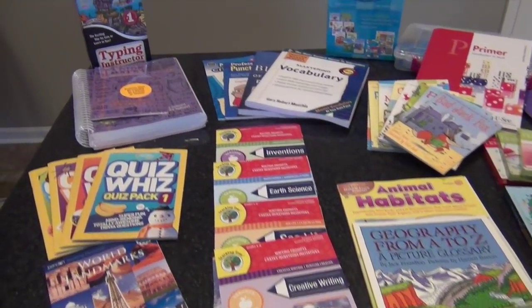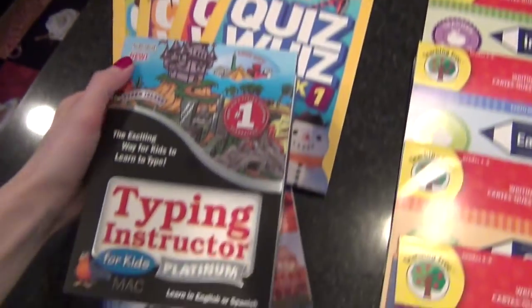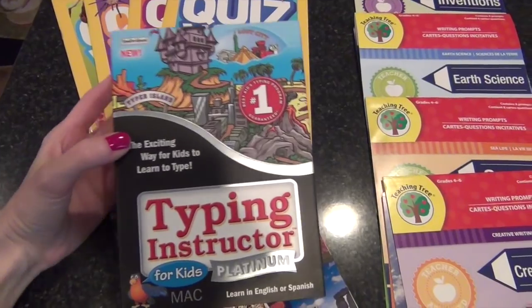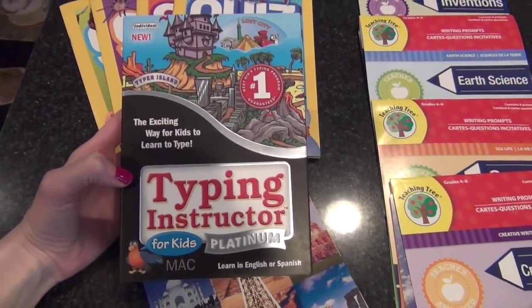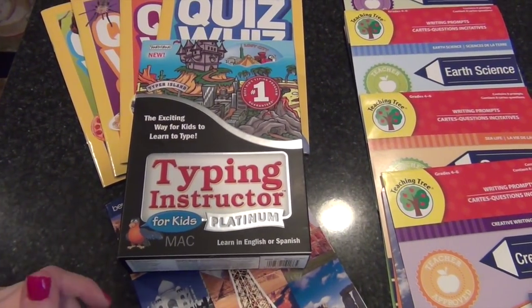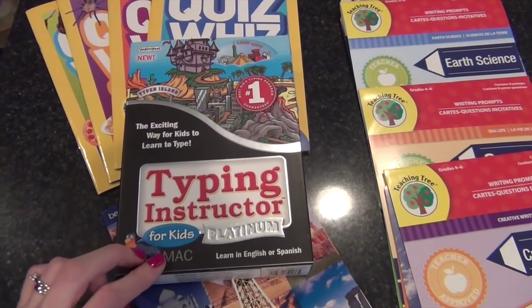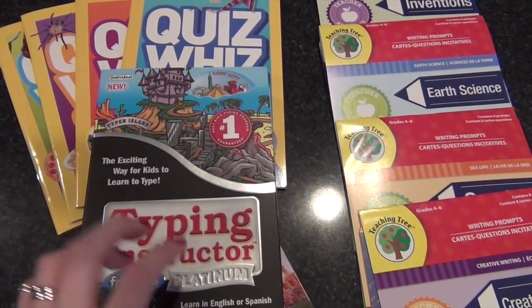Starting on my oldest daughter's side, I got her the Typing Instructor for Kids. We had used this before when we had a Windows computer, but I sold the Mac version, so now that I have a Mac I needed to get the Mac version. She types pretty well but I really wanted her to work on some practice, so she'll be doing this along with typing her book reports and things like that. I picked that up at Amazon — it's really inexpensive.